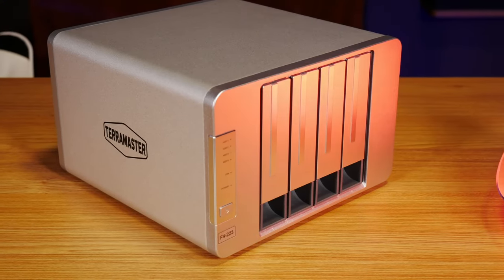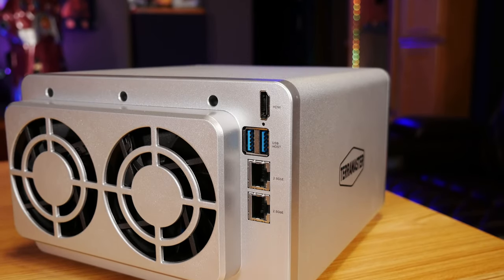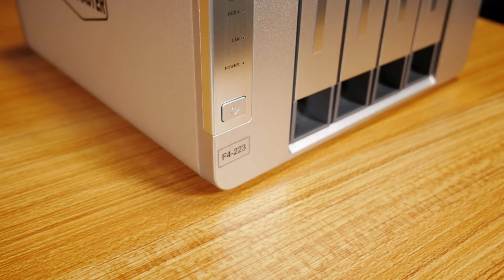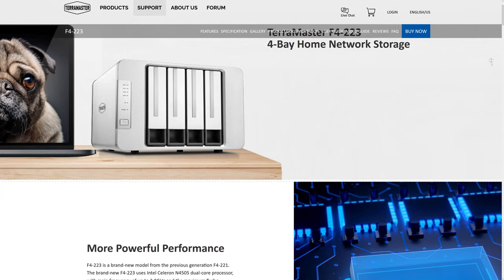This is their F4223 model NAS, which has some features that really make it stand out considering its low price point. So if you're interested in how easy it might be to add some affordable mass storage to your home network, stick around and we'll get into it right after the intro. Alright, so as I mentioned, today we're going to be taking a look at this TerraMaster F4223, which is their newest 2023 model of 4-bay NAS.